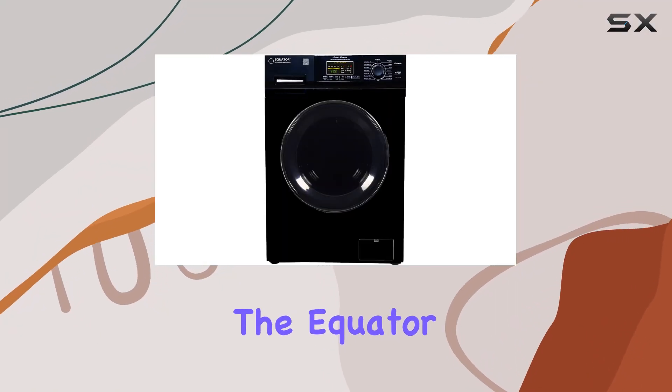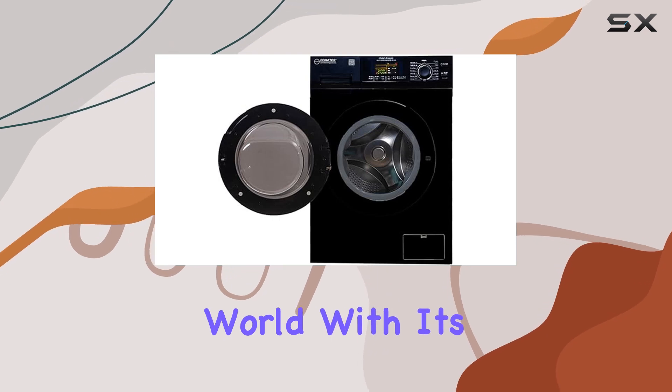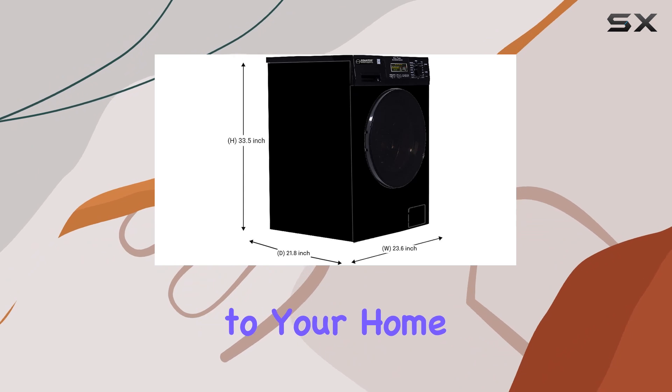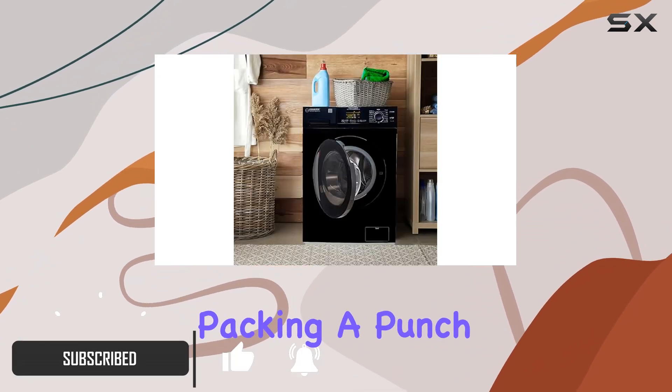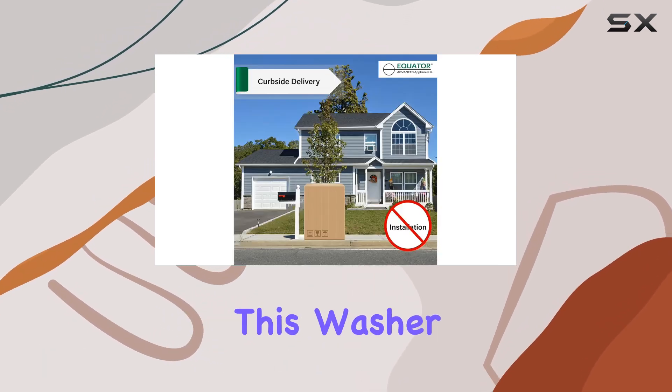Today we're diving into the Equator all-in-one washer dryer, a game changer in the laundry world. With its sleek black design, this machine not only adds a touch of elegance to your home but also brings a myriad of features to simplify your laundry routine. Packing a punch with a capacity of 1.62 cubic feet or 15 pounds, this washer dryer combo is perfect for small to medium-sized households.